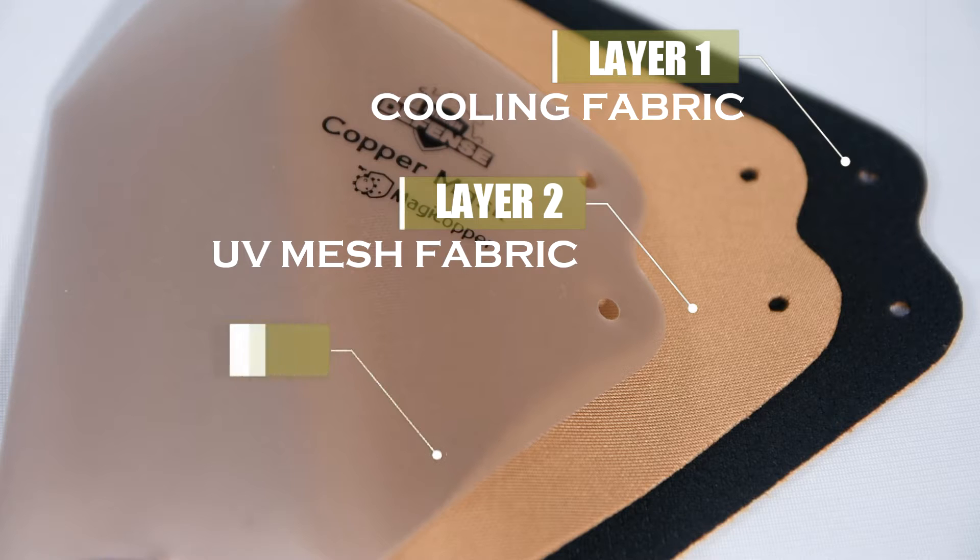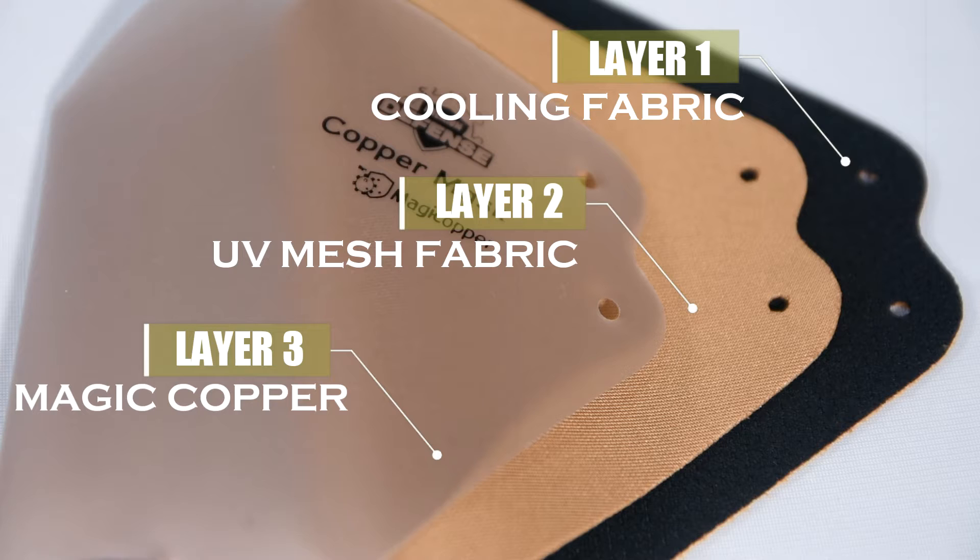The third layer is the Magic Copper Mask — a high quality copper material that blocks droplets and kills 99.9% of germs.